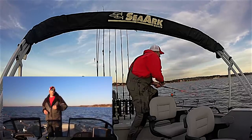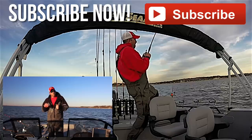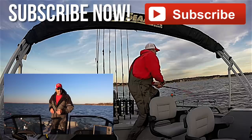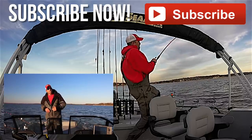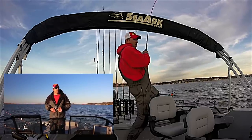Until next time, I'm Chad Ferguson, catfishedge.com. Make sure you hit that like button below this video and subscribe to our YouTube channel. For more in-depth tips, tricks, and information, head over to catfishedge.com — you'll find a lot more information there to help you catch more and bigger catfish.